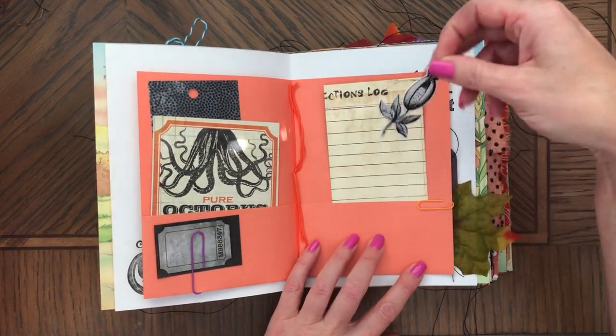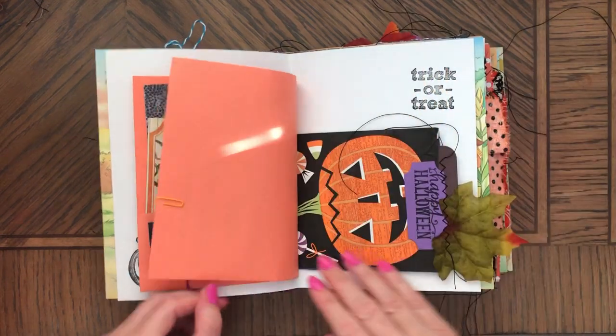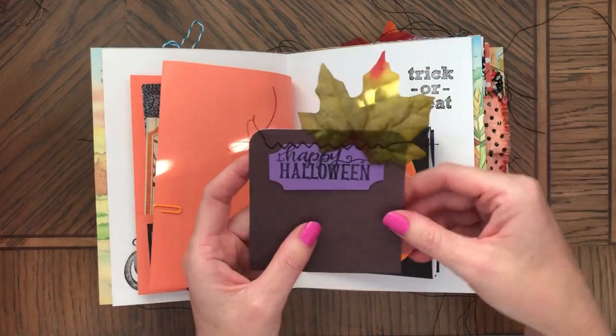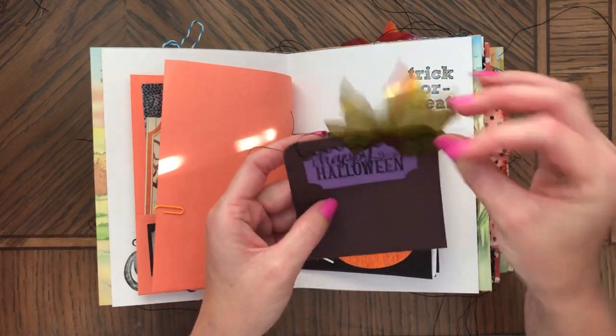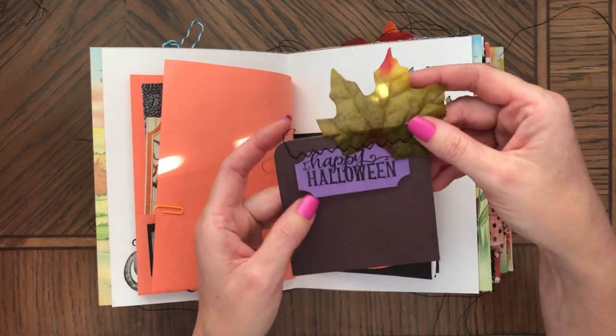You can journal about this picture. That's extra ephemera to decorate things with. Happy Halloween! You can even attach it to a gift if you're gifting something for Halloween.